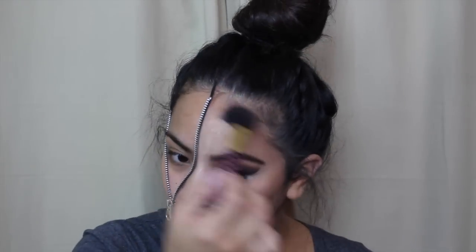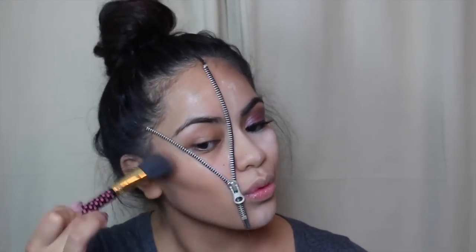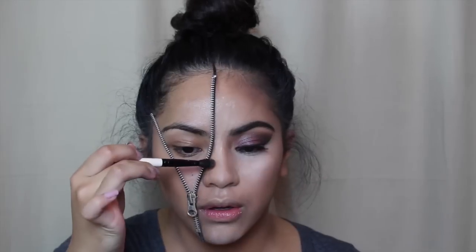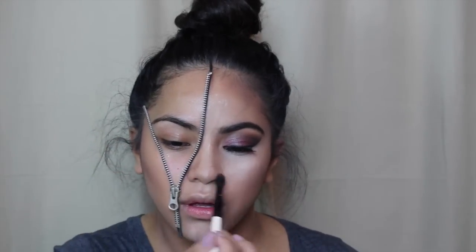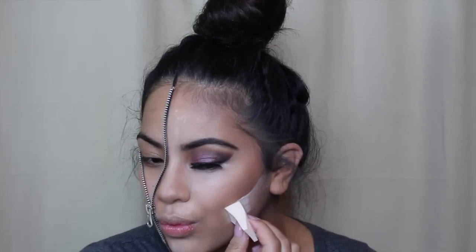I took the shades Shadow Play and Subconscious and I'm just contouring how I normally would — the hollows of my cheeks, my forehead, and on this side I couldn't go too far up but I'm still going to contour. I defined my jawline and dragged that contour down to my neck, and of course I cannot forget to contour my nose.